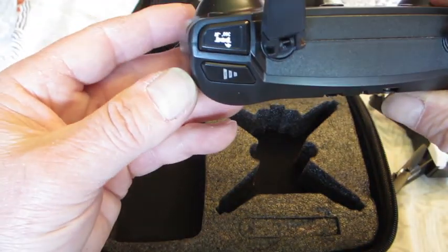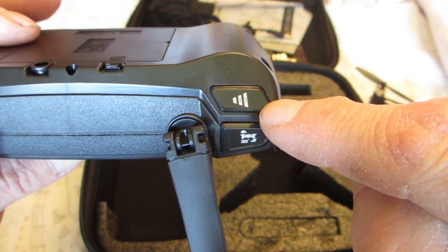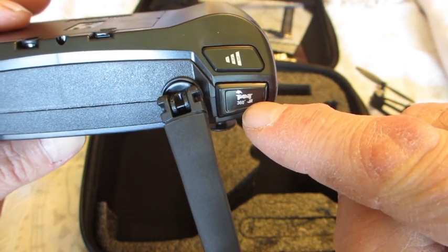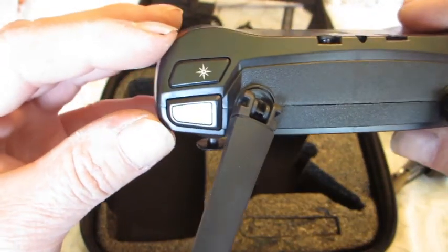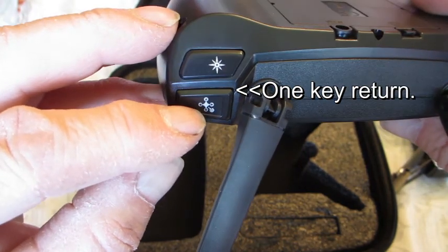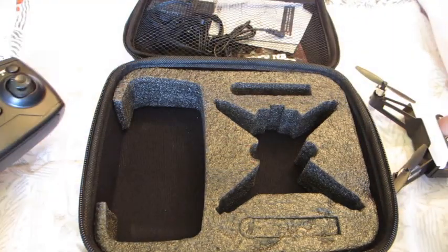Turning it around, you've got buttons on the back too. That's the different speed — slow, medium, and fast. That button does a 360 flip, which is nice if you like doing that. And that is headless mode. So that is the controller.